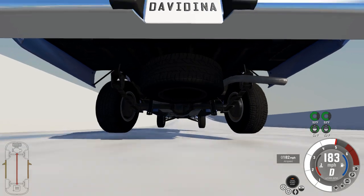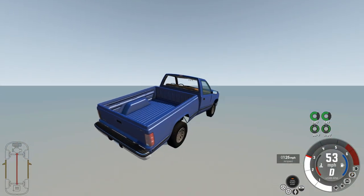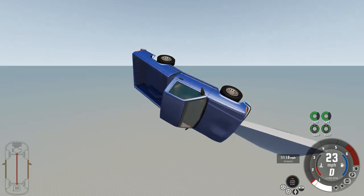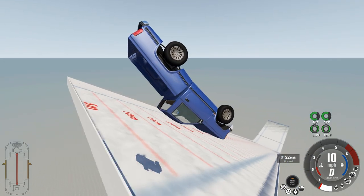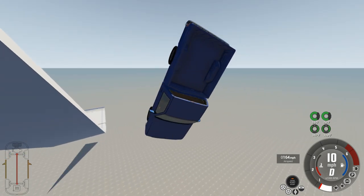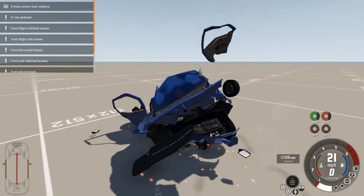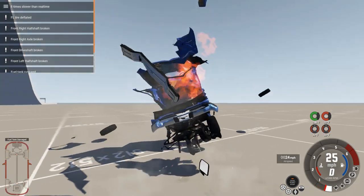Welcome to BeamNG — you never know what you're going to get. All right, we're going to spin out of control. There we go, a little bit of split action. There it is. Oh, we missed the ramp — I kind of knew that going in. Slamma jamma.